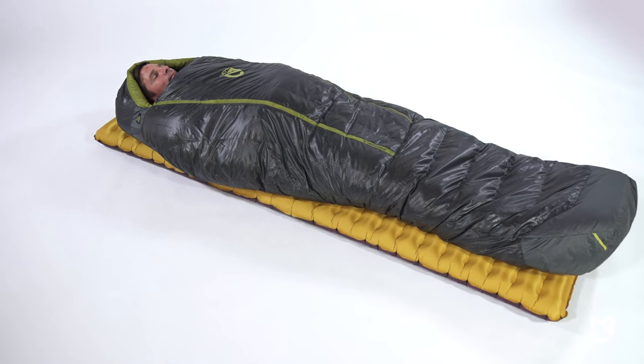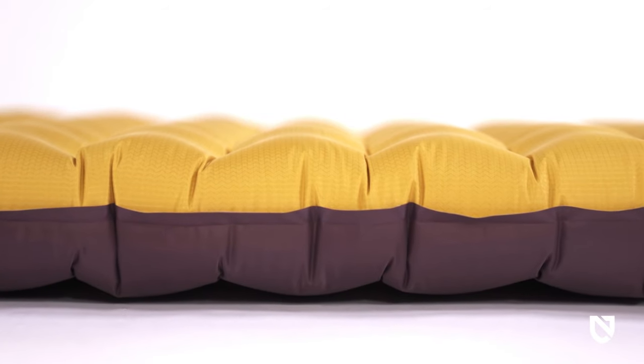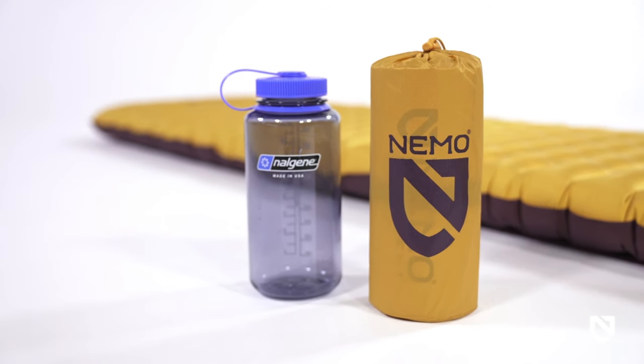Rejuvenating sleep is essential for multi-mile days on the trail, and Tensor Trail provides a plush three and a half inches of quiet, supportive comfort, all while packing down to the size of your water bottle.